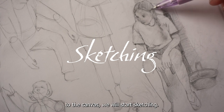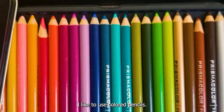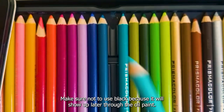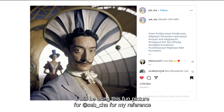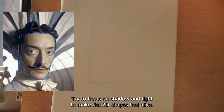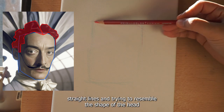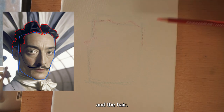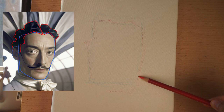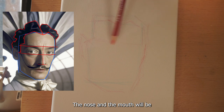To transfer the portrait to the canvas we will start sketching. I like to use colored pencils. Make sure not to use black because it will show up later through the oil paint. I will be using this fun picture from Seb Chao as my reference. Rather than focusing too much on the 3D structure and anatomy of the human head, try to focus on shadow and light to make flat 2D shapes feel alive. Now I am sketching the overall shape of the head by sketching straight lines, trying to resemble the shape of the head and the hair. After that I like to mark where the eyes, the nose, and the mouth will be.